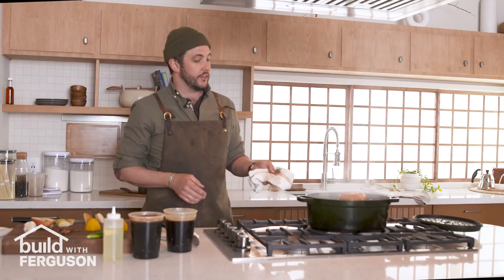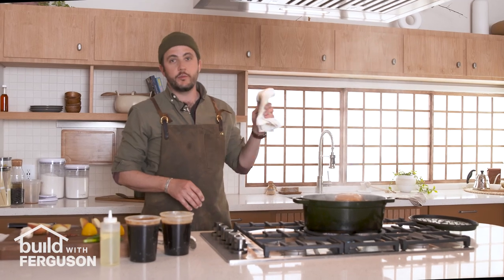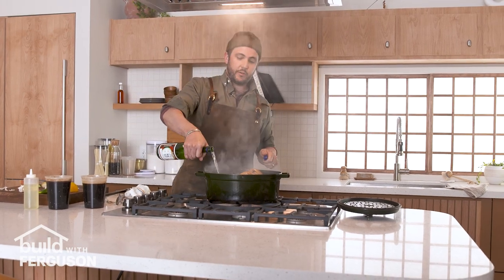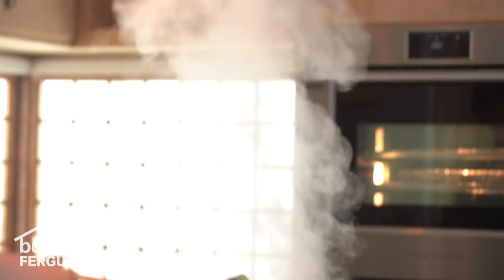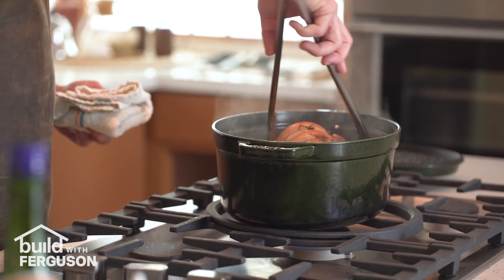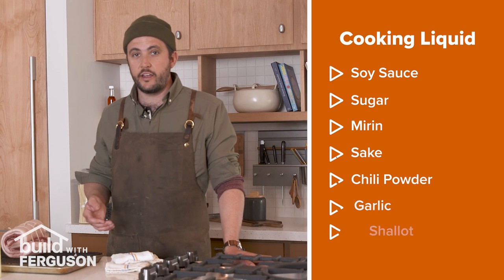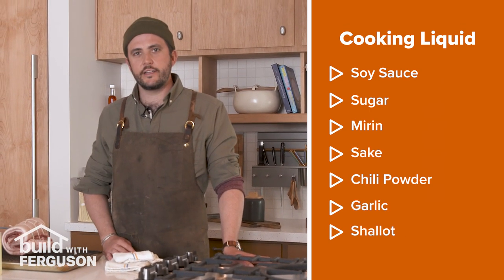Now that the pork is starting to brown I'm gonna throw some shallots and garlic in there and then deglaze the pan with some sake. I'm gonna add a little sake and once it's nice and browned we're gonna add our cooking liquid. I've prepped that ahead of time — it's soy sauce, sugar, mirin, a little sake, and we're gonna add some aromatics: some chili peppers, some garlic and a shallot.